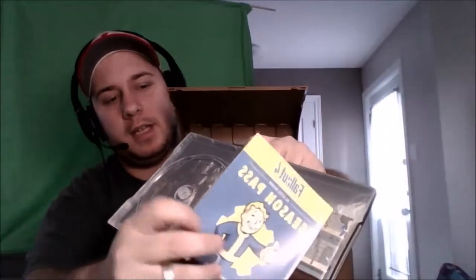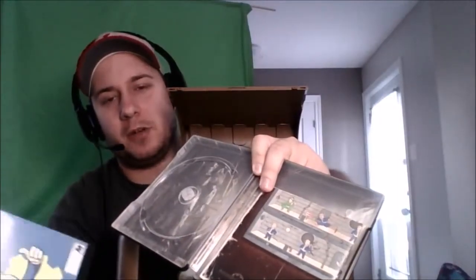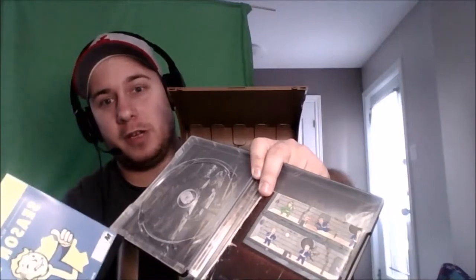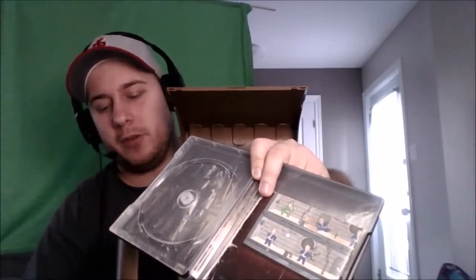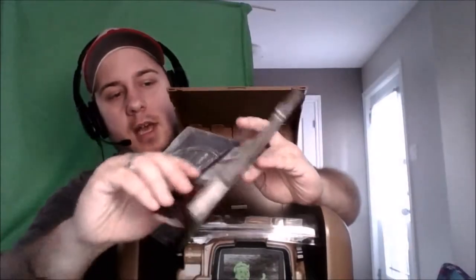We've also got the season pass, which I'm lucky to have because the guys at EB Games were trying to sell me one separately. Since I was the only one getting it, he didn't realize that for a hundred and eighty dollars the season pass comes with it. So I got that, which I'm going to be putting in my system in a couple of seconds.